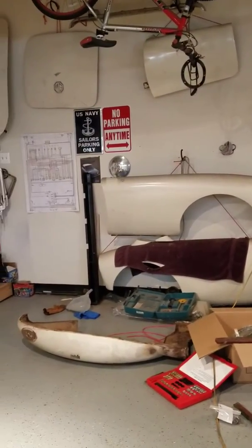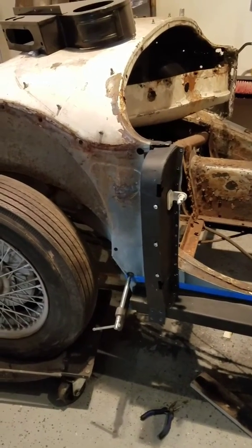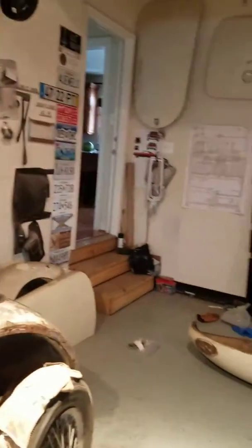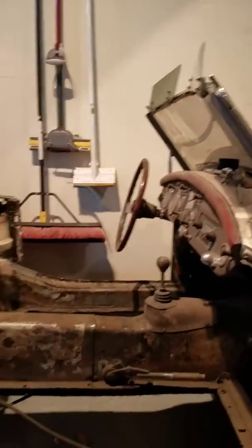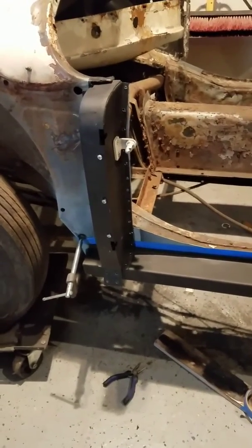I'm about to really tie it all down. I don't have a spot welder, so instead I have drilled all of these holes and I will weld those in. I've got every manner of clamp, and a ton more over there ready to go. When I start welding this, I'll go bit by bit and move the clamps down so that it doesn't bow out — it's tough to weld.